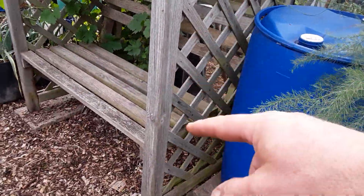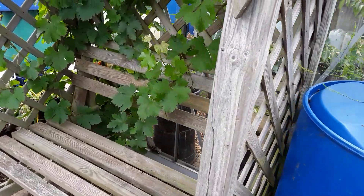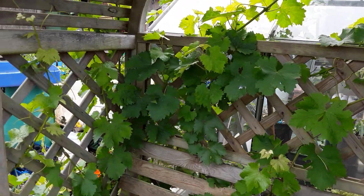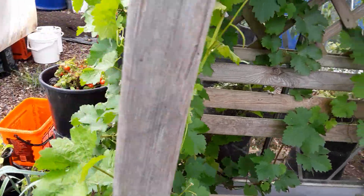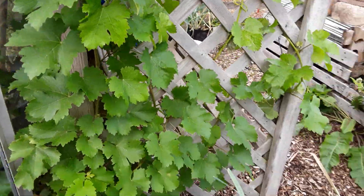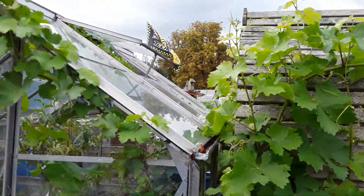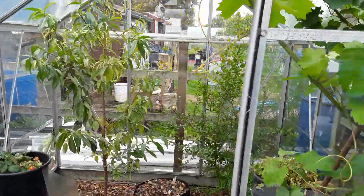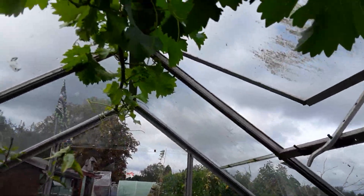Now if you remember, we had the morning glories here — beautiful, giving a lovely canopy — but they just took over. So I want the grapes to take over now. It's surprising, these Boscoop glories, just going mad. It'd be nice to sit there and pick some grapes. So I've been training some of them in here; that's what I've used the extended clips for.